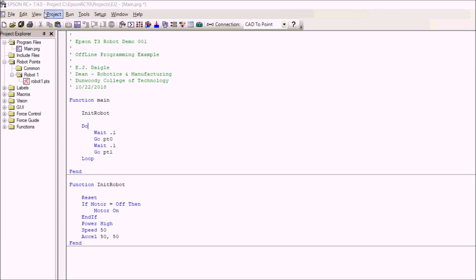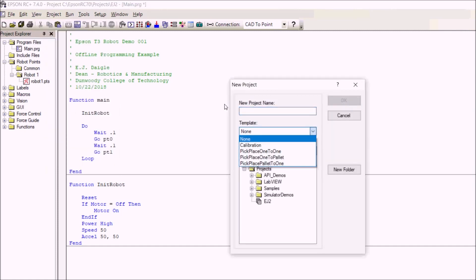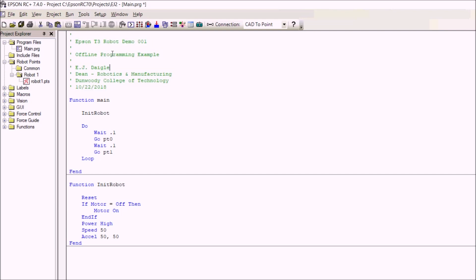So the first thing I'm going to do — if you're starting a new program, go into the Epson RC Plus software, go to Project > New. There are a couple of nice templates: pick and place one-to-one, pick and place one-to-pallet, and pick and place pallet-to-one. I did the pick and place one-to-one, and then I have my own little sample code here. I start all my code with some commented-out sections — the robot type, demo description, my name, my position at Dunwoody, and the date: 10/22/18.